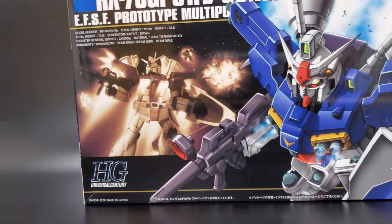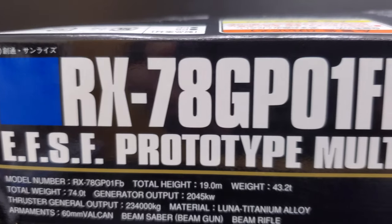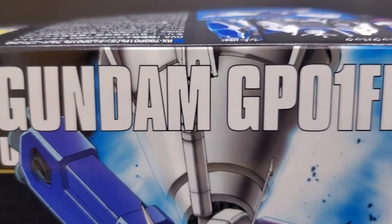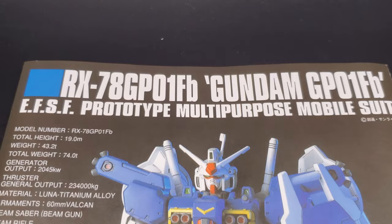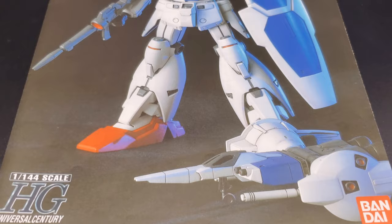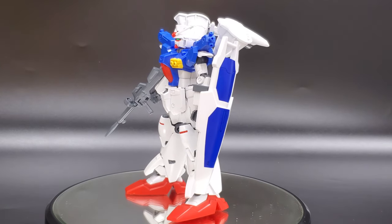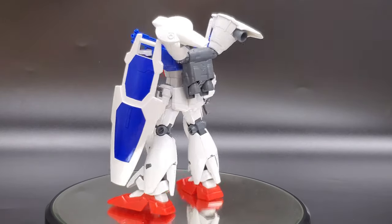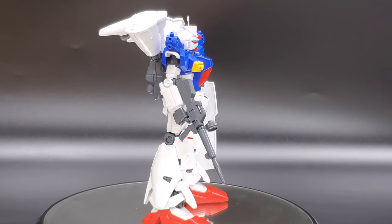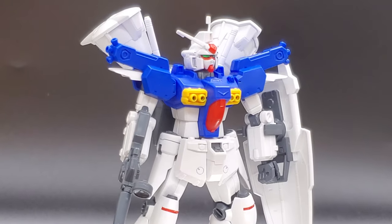Hey guys and welcome to another Gunpla TV review. This time we are looking at the high-grade RX-78 GP01-FB kit. Now this kit isn't exactly new — in fact it came out in the year 2000. You might be wondering why we're looking at such an old kit. Well, Bandai hasn't been releasing much these last couple of weeks, so we figured this is a great opportunity to look at our backlog and spotlight some kits we've never done on this show before. I came across this one in our warehouse and I really like this series, so I figured I'd give it a shot.